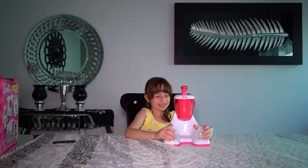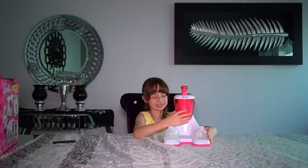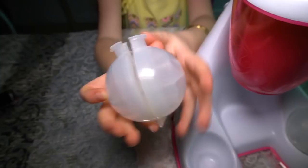Here's the toy out of the box, and here are the two molds, and this is the chocolate maker. What you'll need to start this toy is to put in the mold.